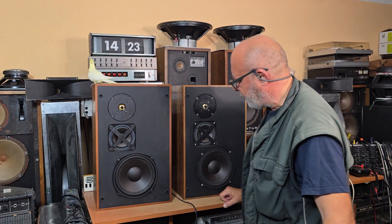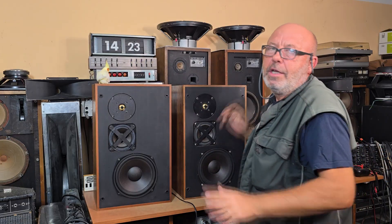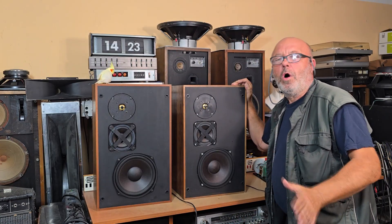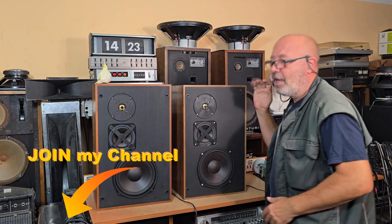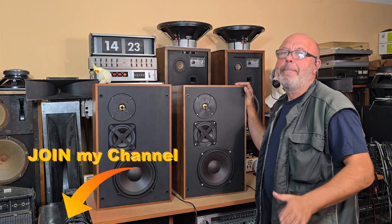If you would like to see more about these speakers, watch my next video. This video was only the comparison of 8 ohms and 4 ohms boxes. Thank you for watching, and if you like my videos you can join my channel and you will receive some perks.